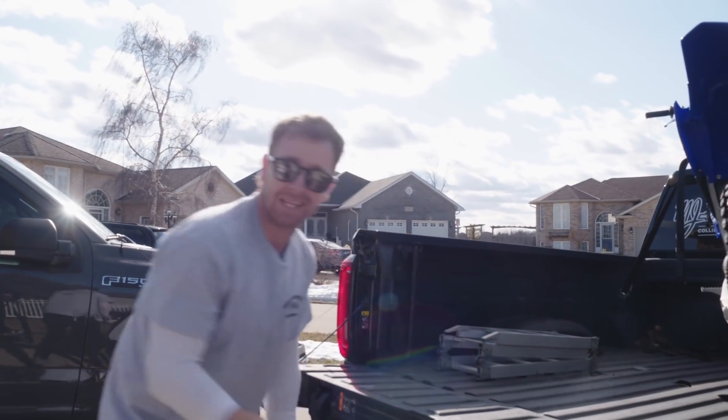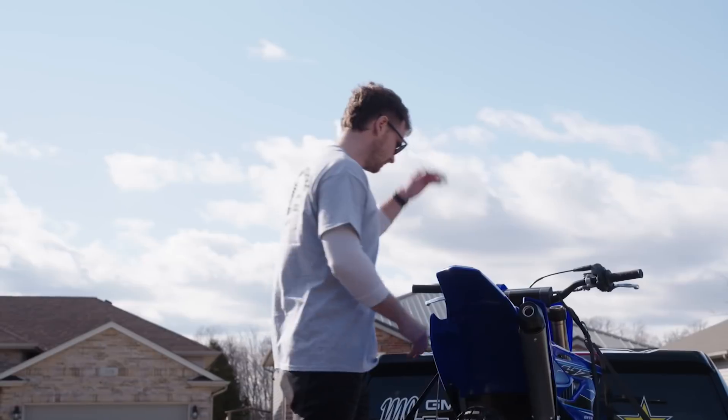He's got something up his sleeve, so I'm going to let him tell you guys what we're doing here, and I'm going to bring it to him.